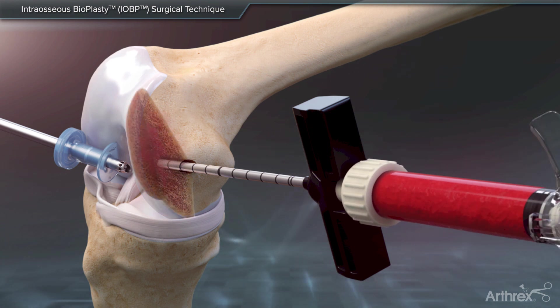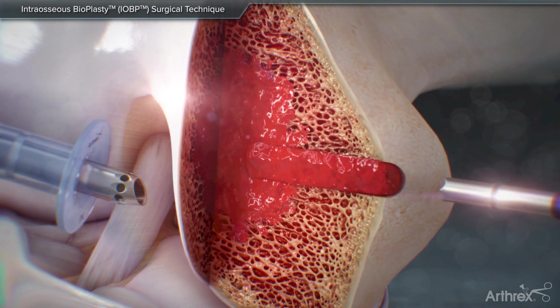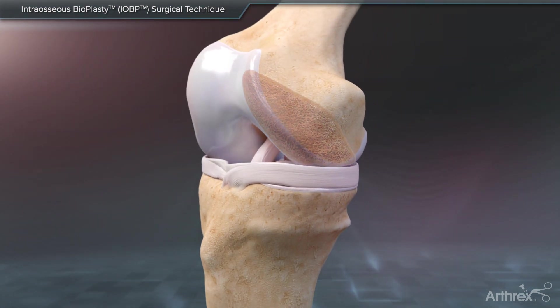Core decompression reduces the intraosseous pressure within the bone, improving blood flow to the affected area. The application of Angel BMC encourages physiological bone remodeling, repair, and additional angiogenesis. Angel BMC in conjunction with core decompression helps to restore normal bone anatomy and function.